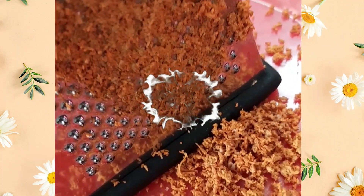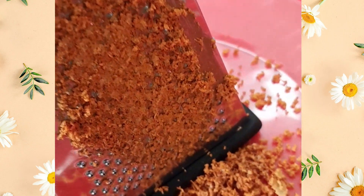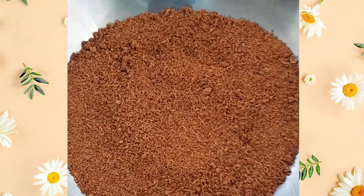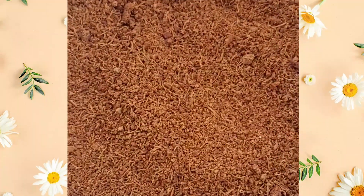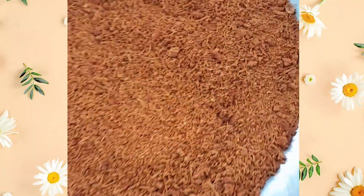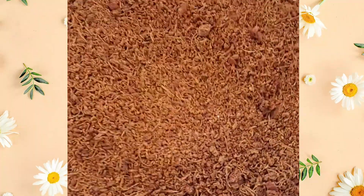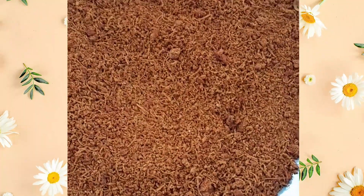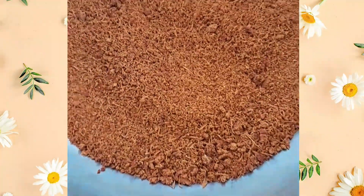Okay guys, here's our sun-dried busy right here. We're going to use this to make a tea. It's a very good source of antioxidants, it's anti-inflammatory, and it also helps to treat diarrhea and any stomach discomfort.